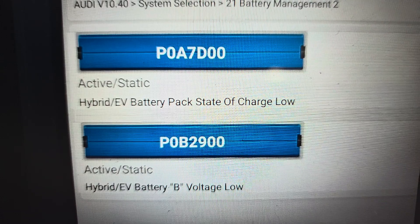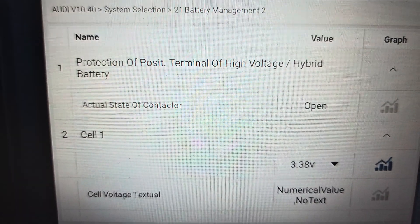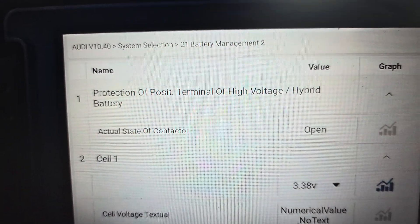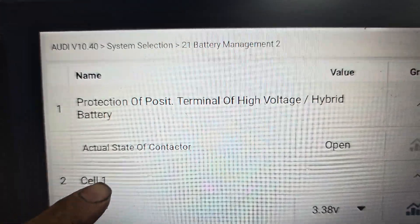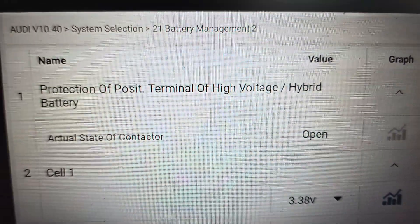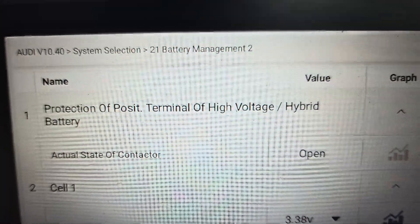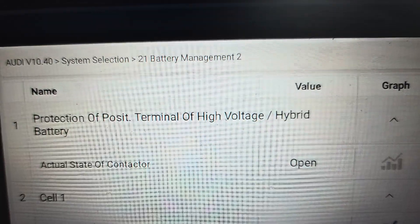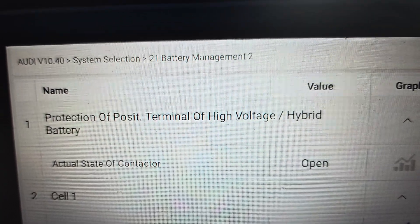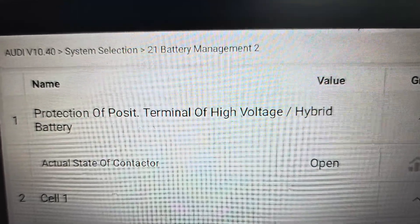Using the computer for clarity, I went into the adaptation and I can see the battery's contact state is open. When it's open, that means the battery is protecting itself. I think between five percent — if it goes below five percent, the contact will go open circuit to protect the battery so you can charge it up and don't have to buy a new one. There's a computer inside the battery.